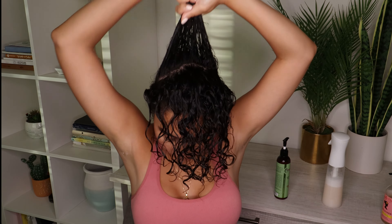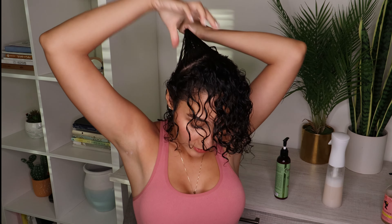I part it again and put the rest on the second section, then one pump for the front of my hair. Now that my cream is on, I'm going to apply my gel, which is my hold step.